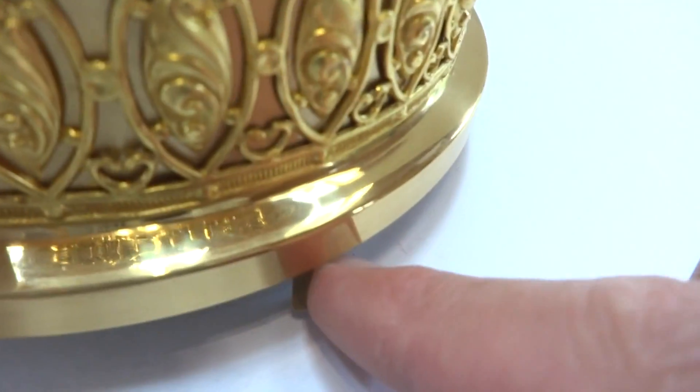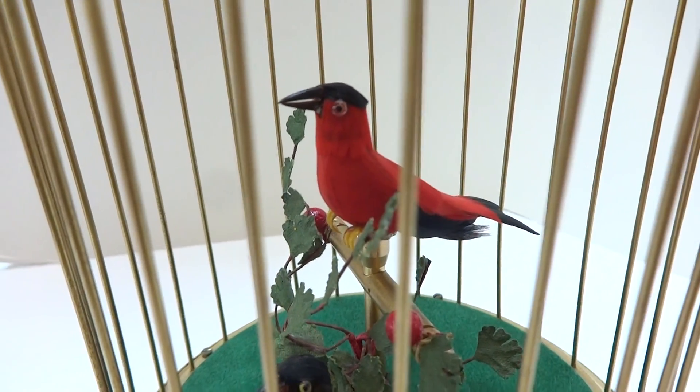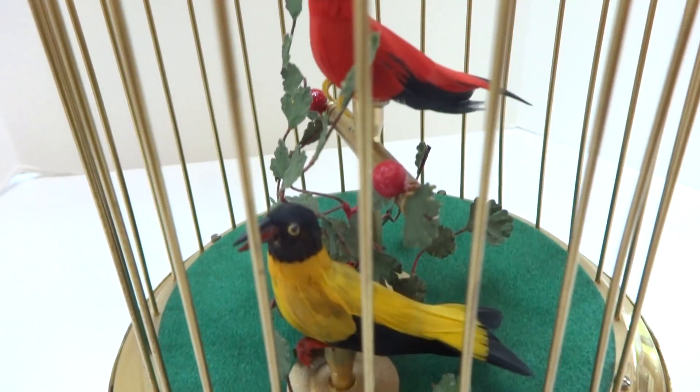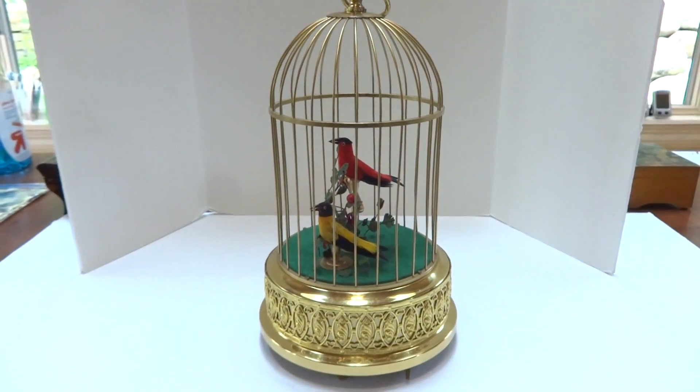I did clean and lubricate the mechanical movement. I'm going to switch this to off. This is a vintage Carl Greasebomb double singing birdcage that was made in the early 1970s.